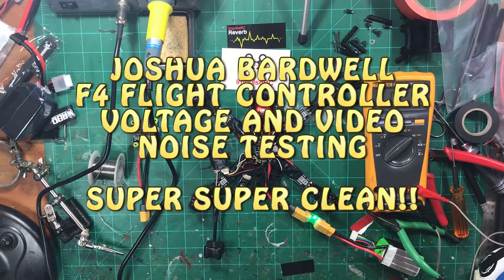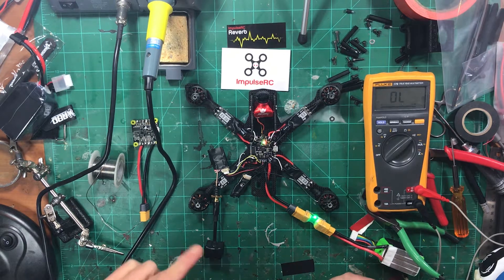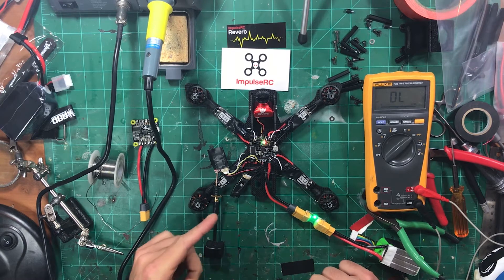What's up guys, chatty CRC back with you here. I wanted to take a break from the reverb build to talk a little bit more about the Bardwell FC flight controller.